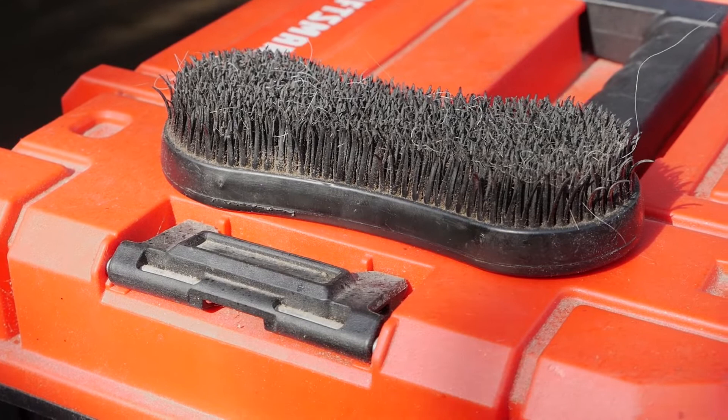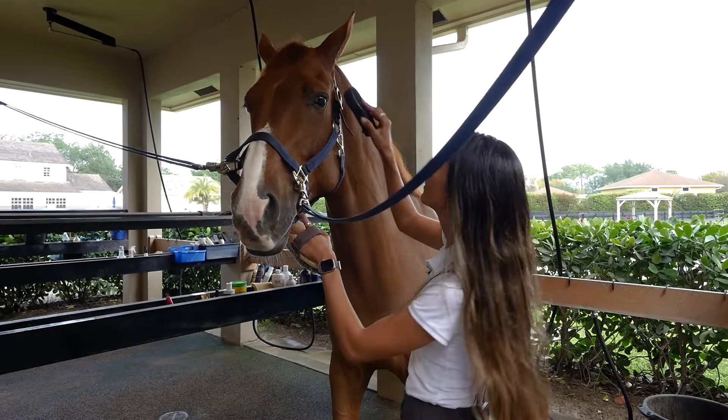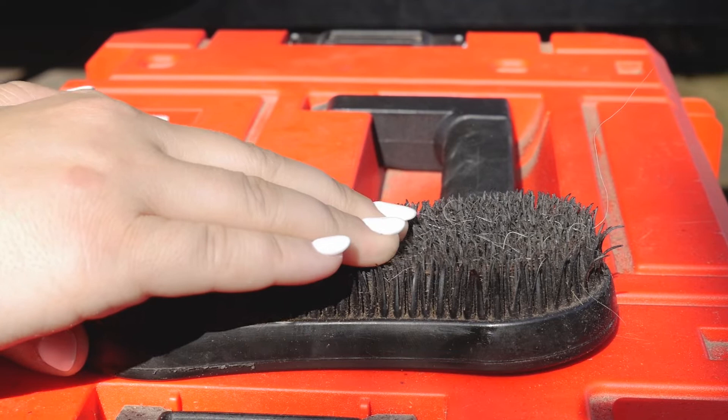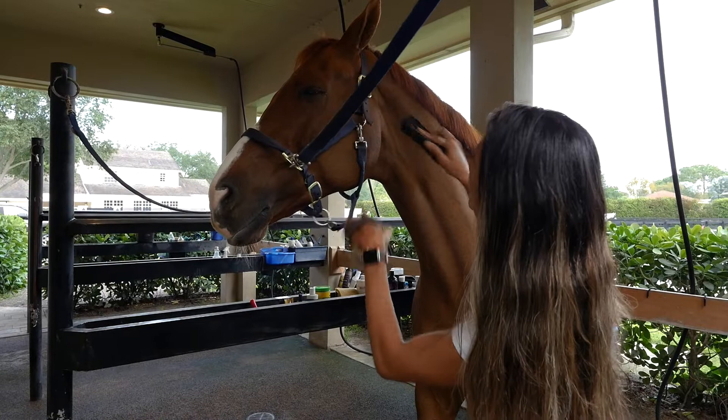The horses love it. They really enjoy it and it's really good for their muscles. This brush is also great because it's gentle enough that you can use it on their face and they don't get angry. He had a little dry skin there.